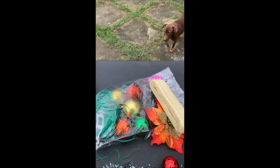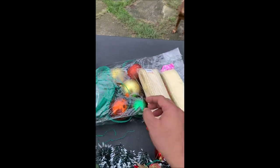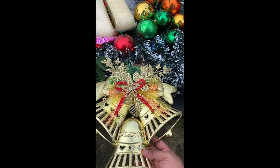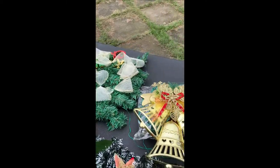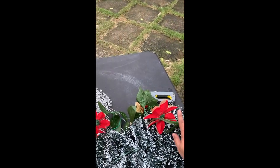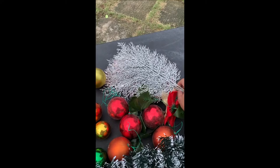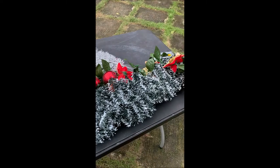Tapos, gagamit tayo ng ribbon. Yung ribbon na parang ginamit natin sa pelin. At ito, syempre gagamitin natin ito. Maganda ito kasi pwede natin siyang gamitin sa gitna. Dahil mayroong gap sa gitna. So gagamitin natin siya sa gitna. Ang procedure dito ay, syempre, ilalagay muna natin ang ribbon. Then ipapasok na natin si vine na mayroong flowers. Then mag-incorporate. By the way, magkagamit pala tayo nitong fern. Fern na ito. Para mayroong additional color sa ating project.